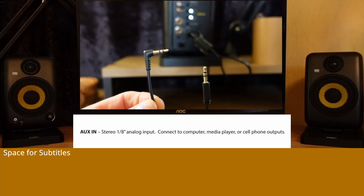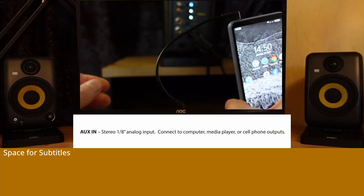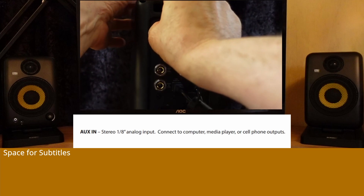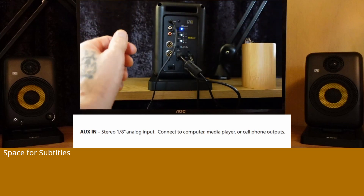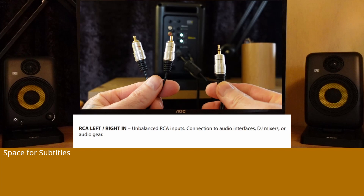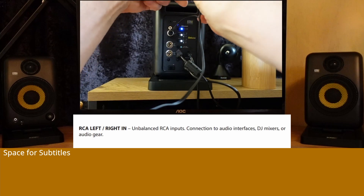AUX input: Stereo analog input. Connect to computer, media player, or cell phone outputs. RCA left and right inputs: Unbalanced RCA inputs. Connection to audio interfaces, DJ mixers, or consumer audio gear.